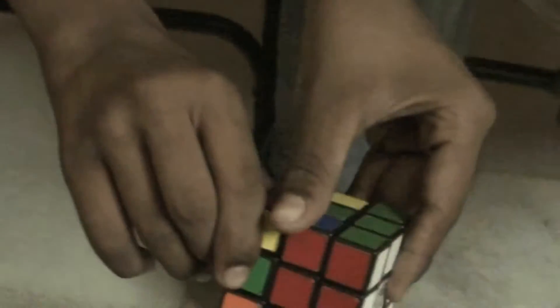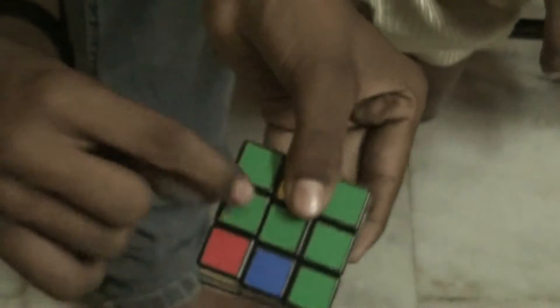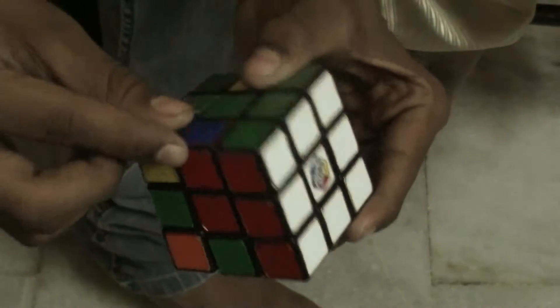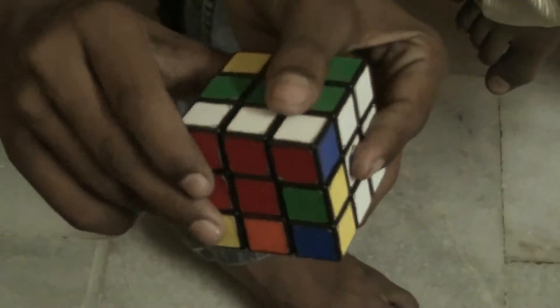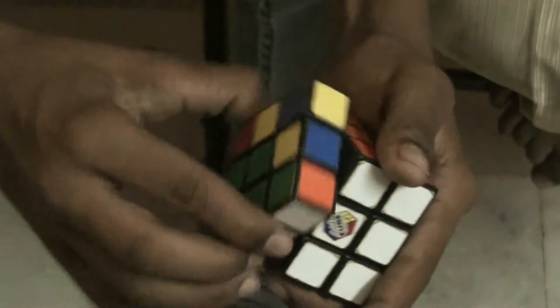Then you need to solve the middle layer edge pieces. To solve these pieces we have some algorithms. This word may look very complicated but it's too easy. This is an edge piece of green and red, and we need to get this edge piece over here so green and red align. To get the edge piece to the right, do: down inward, right inward, down, right, down, front, right inward, down inward, front inward. So you got this piece here and it's solved.